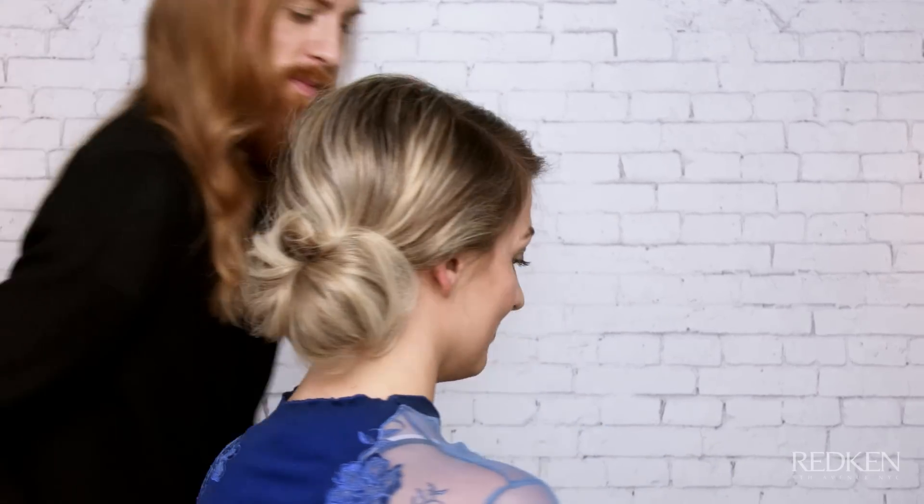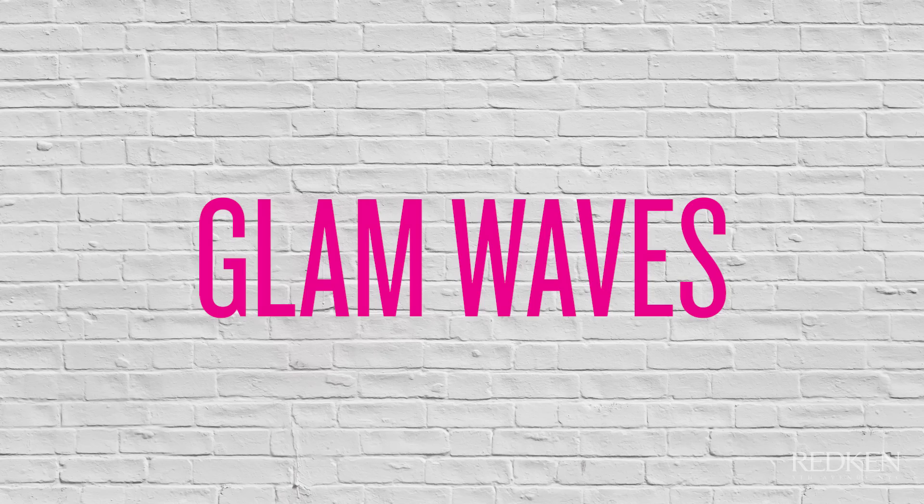Hi, I'm Redken artist Kyle Pineo, showing you three fun and easy ways to style your hair for prom and wedding season. First, I'm going to show you how to create Hollywood glam waves.